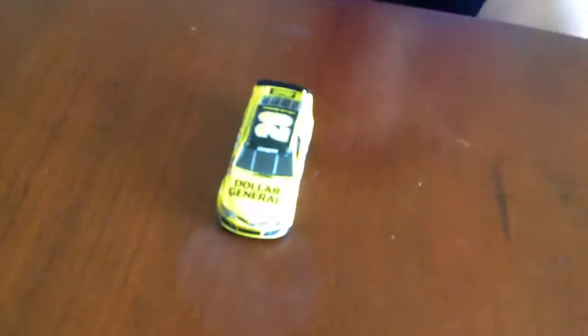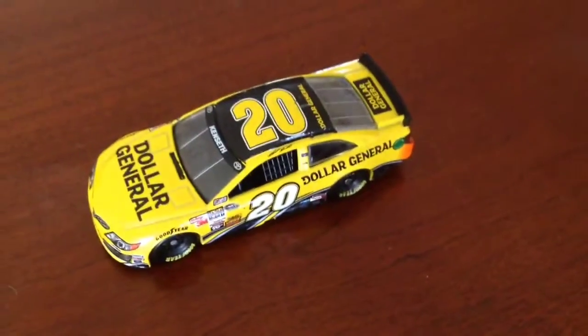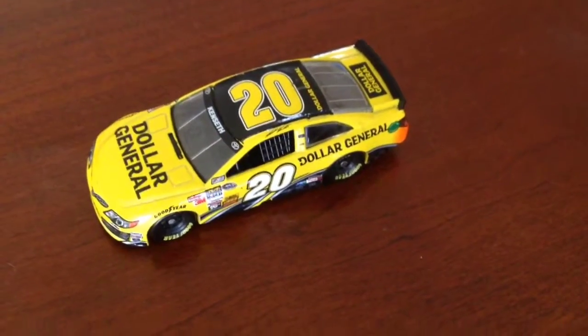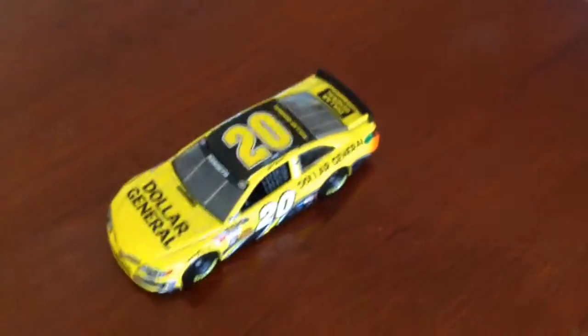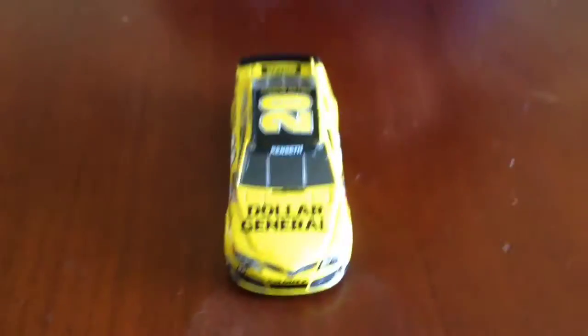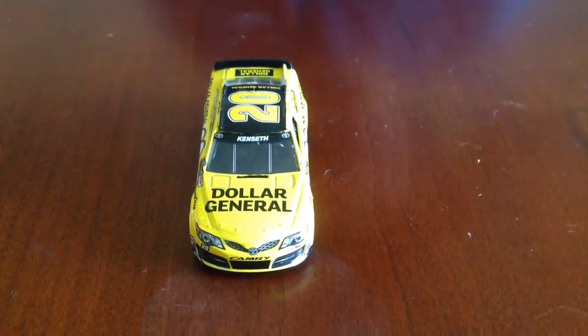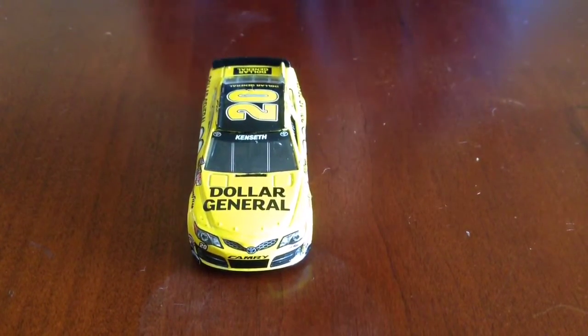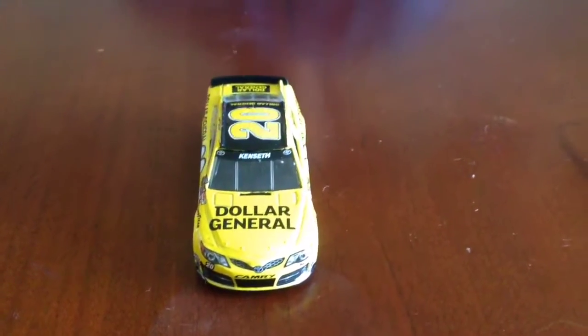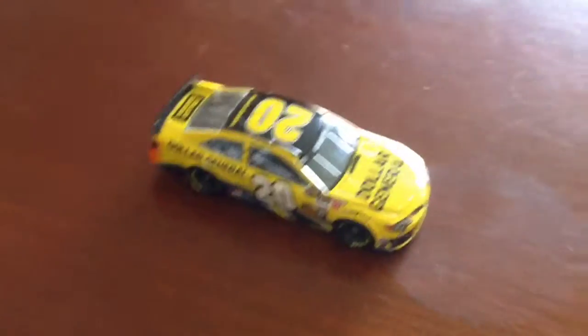The first thing I want to say is that on first appearance, this car just stands out. It looks pretty eye-catching. With that black interior, it really stands out and gives it a really good look. In my opinion, it's a really nice change from last year.